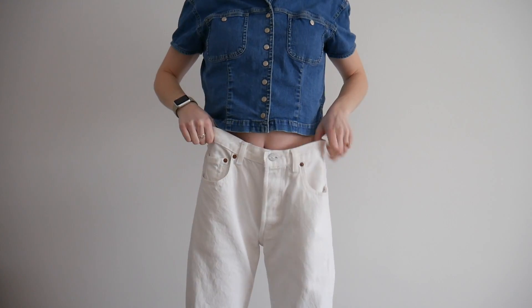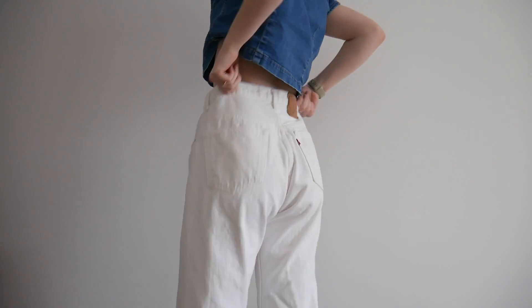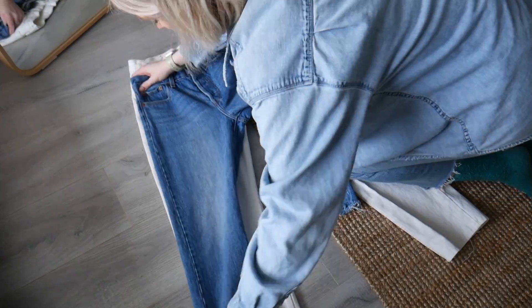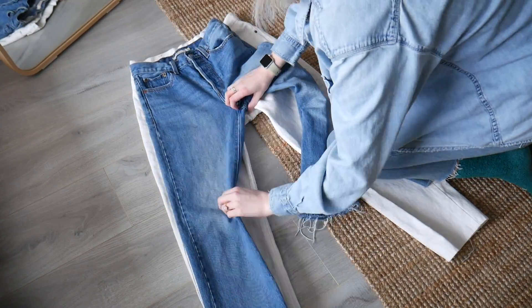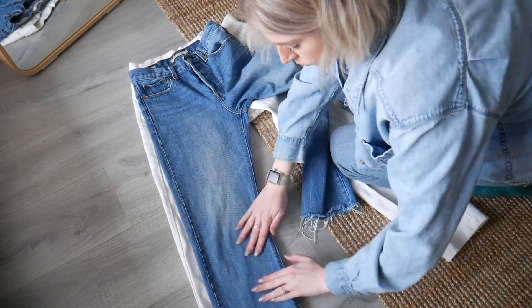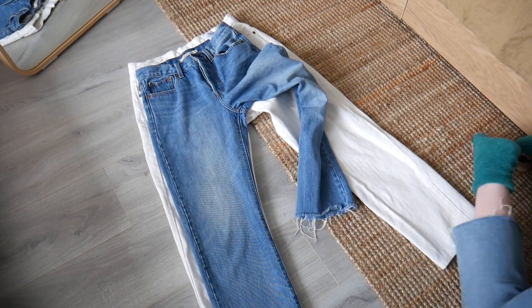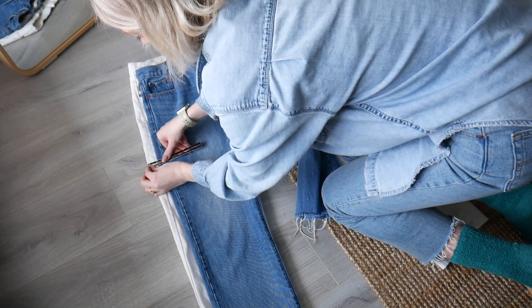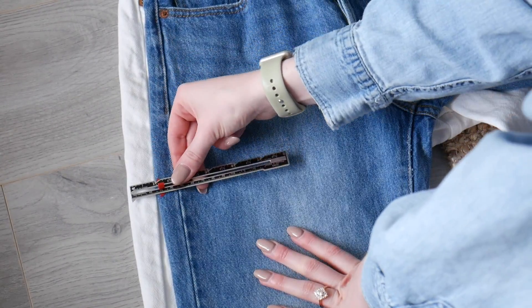These jeans do not fit me whatsoever — they are ginormous on me. So the first thing I'm gonna do is take a pair of pants that I know fit really well and I like the style of. I'm gonna put it over top of the pants that are way too big and measure with a sewing gauge to see how much I need to take off of each side of the pant legs. I measured that I needed to take about an inch off each side.